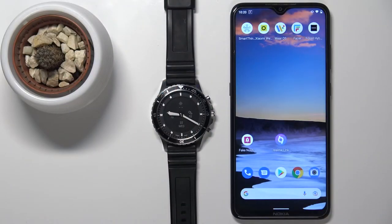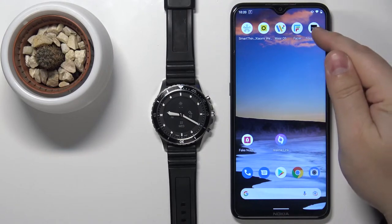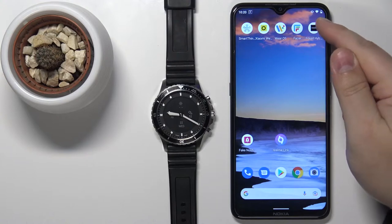Hello, in front of me I have the Fossil Hybrid HR, and I'm going to show you how to unpair this watch from your phone. First, we need to open the Fossil Hybrid application on our phone, so let's open it.